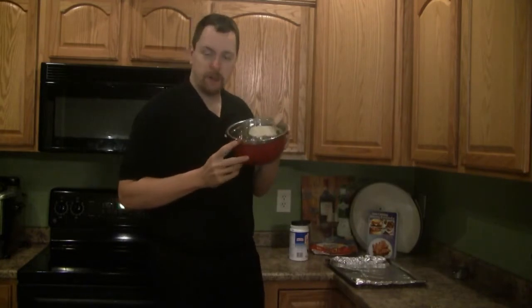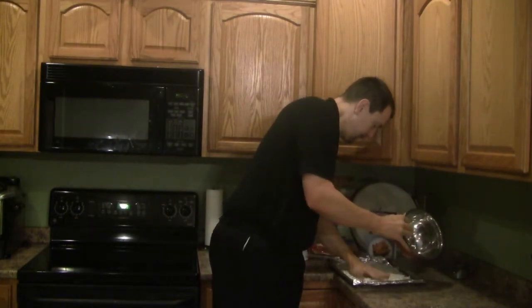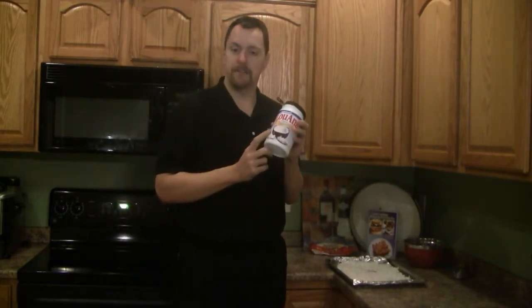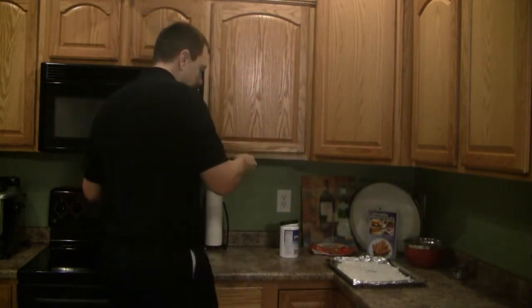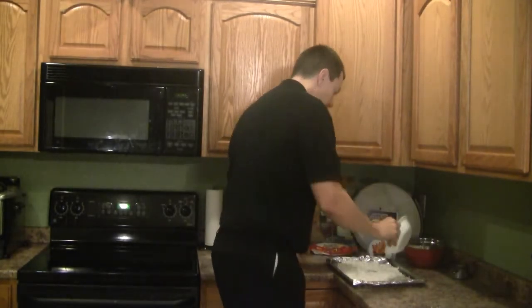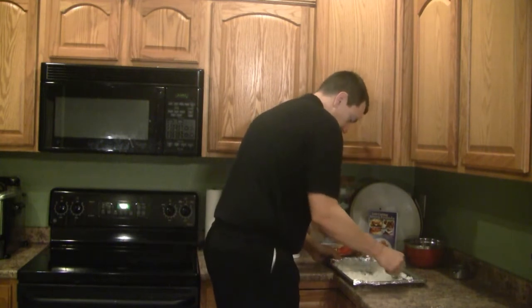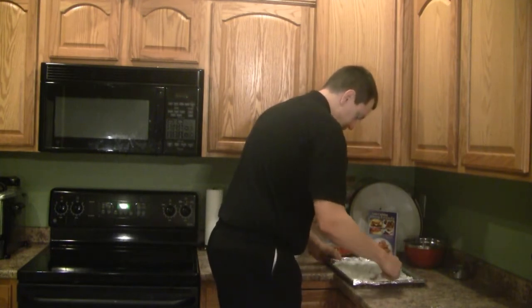I have three cups of raw coconut in this pan. I'm going to put it on my foil-lined cookie sheet. Because the coconut in the bags can get kind of dry and desiccated, I put in two tablespoons of coconut oil in the microwave to melt it. Take this melted coconut oil and simply pour it over top of the raw coconut, then use your tablespoon or a spatula to just mix it through.